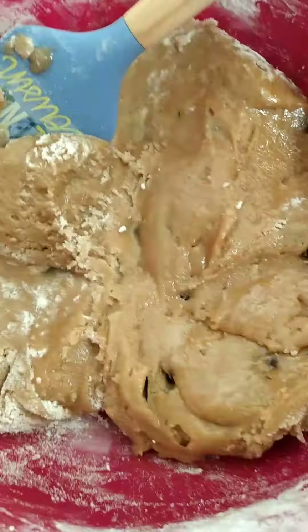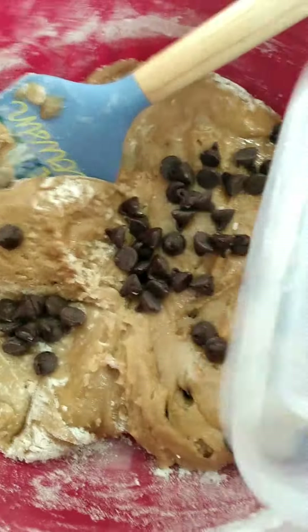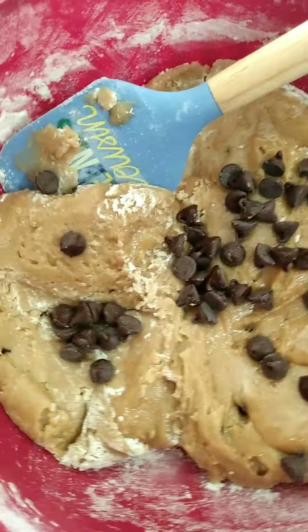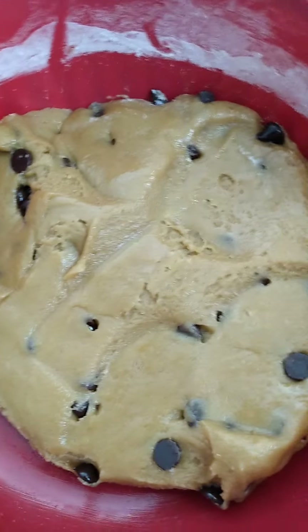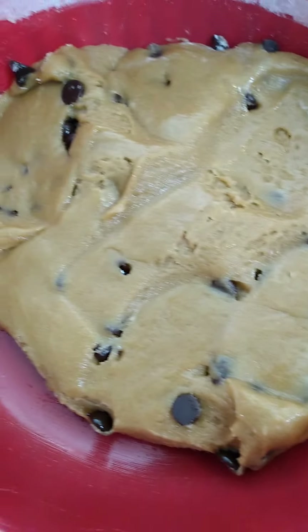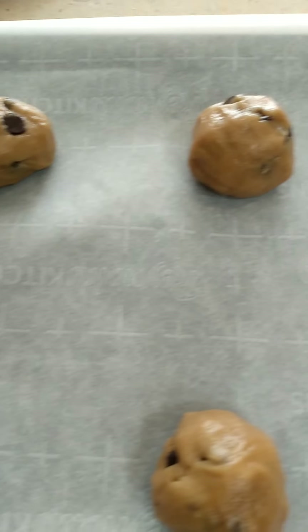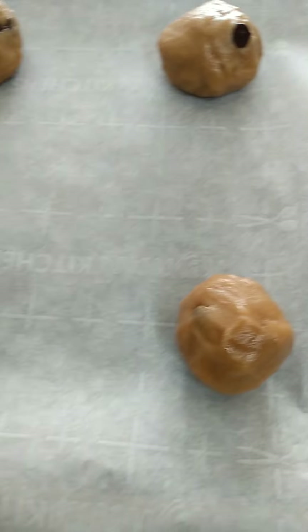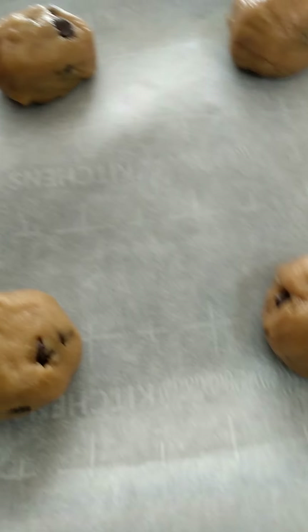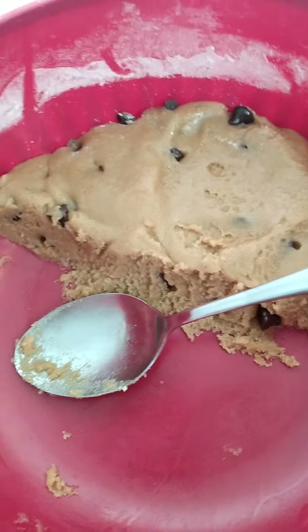Now we're going to add our dry ingredients, which is a cup and a half of flour. I'm going to add a shake of salt, not too much, and a half a teaspoon of baking soda. I'm going to get this all combined and show you what it looks like.